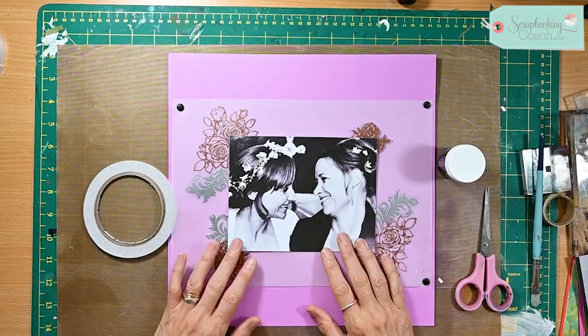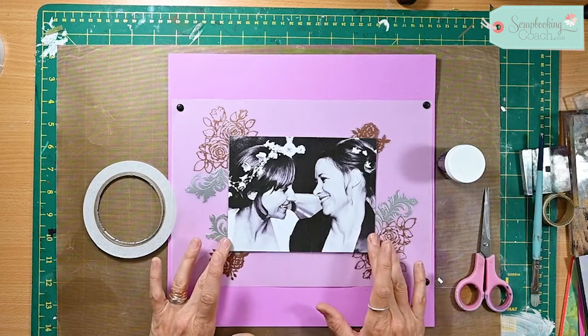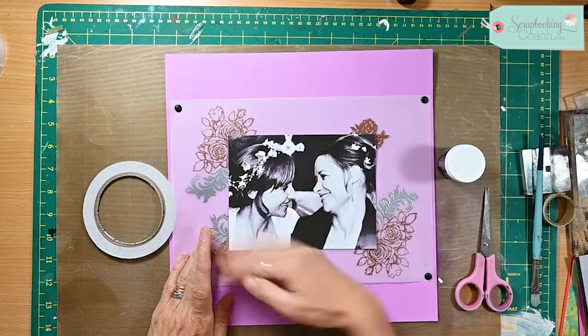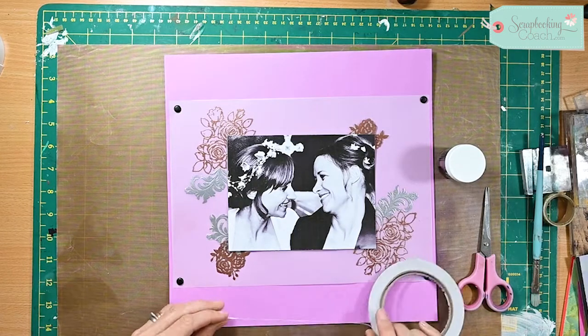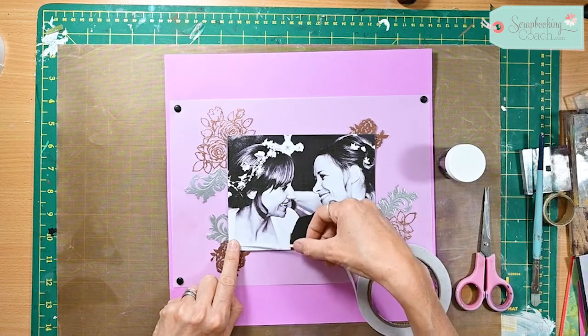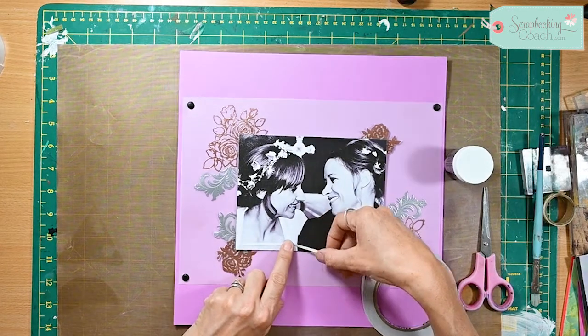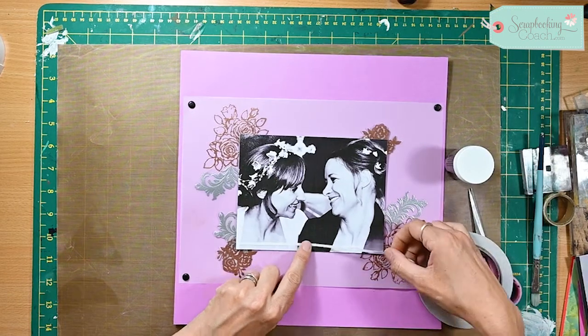Hello and welcome to today's tip. I'm always looking for different ways to enhance and frame my photos. Here I've got my photo that I actually ended up printing on just normal cardstock for my printer, and I'm not sure how this technique would go on photo paper because we are going to be heating it up, so just bear that in mind.